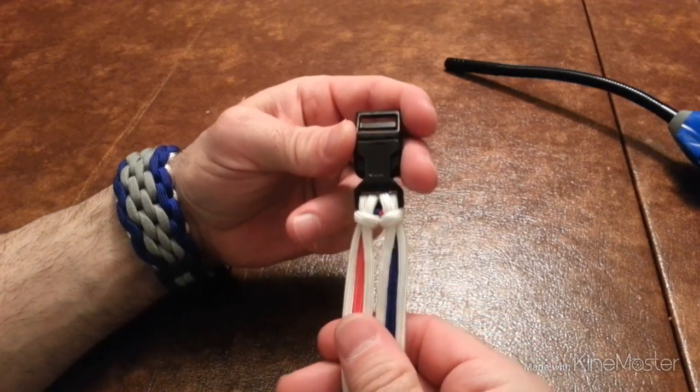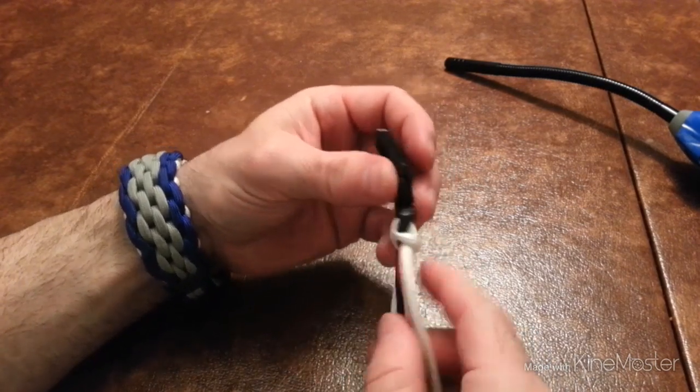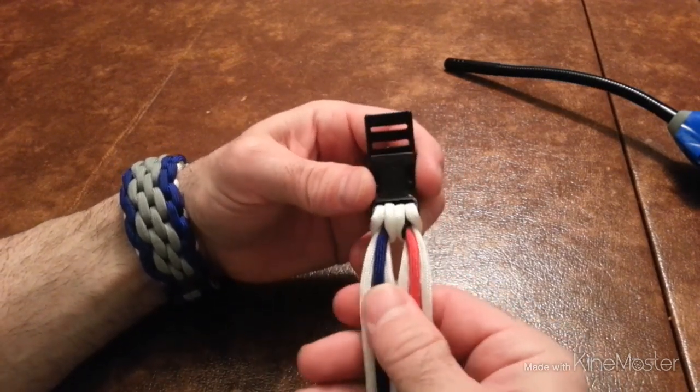Alright, the first thing you want to do is get your buckle all situated. I'm not going to really go into how to attach to the buckle — I'm just going to do the tutorial on the Chainmail.